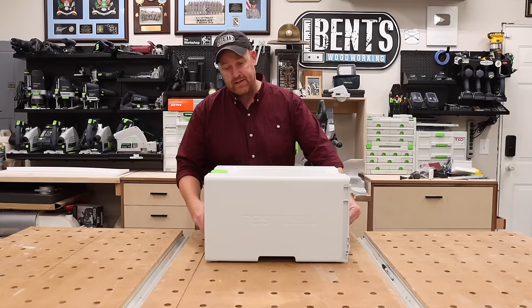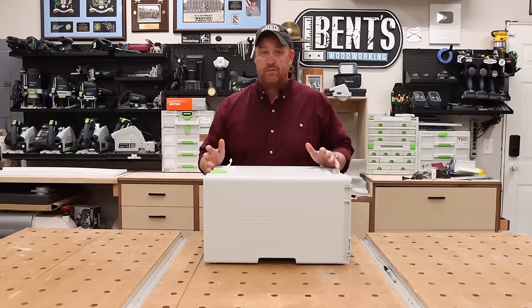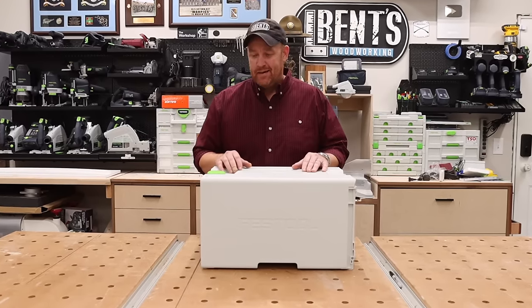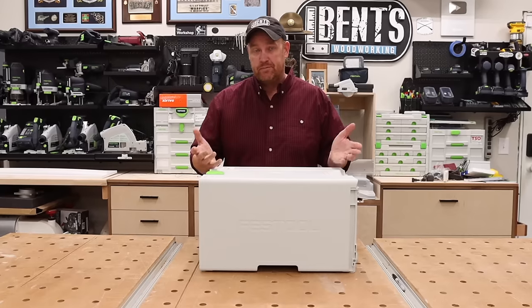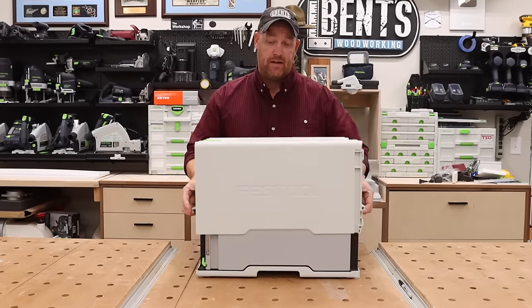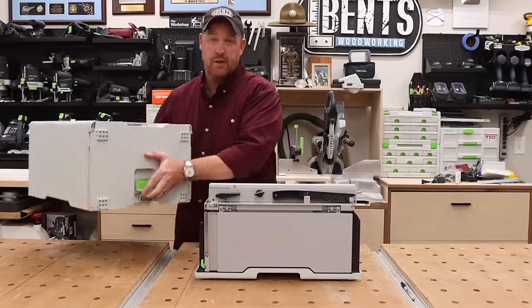Today we're going to be talking about what may be the most exciting, highest anticipated tool released from Festool in recent years, and that is the CSC Sys50 Sustainer Table Saw.